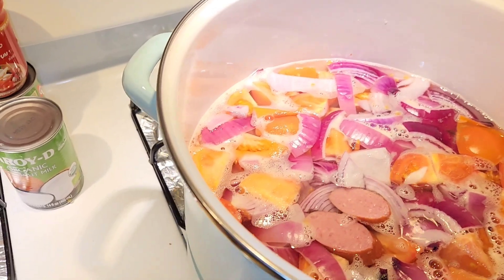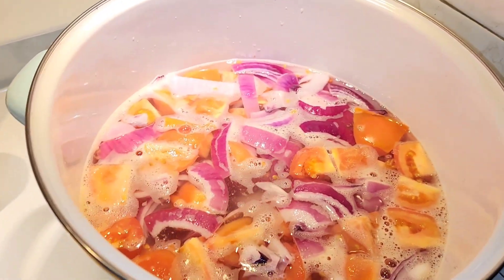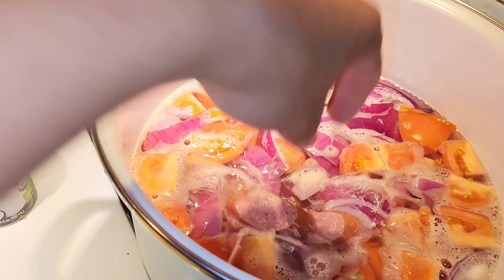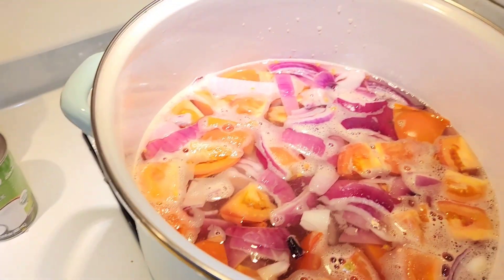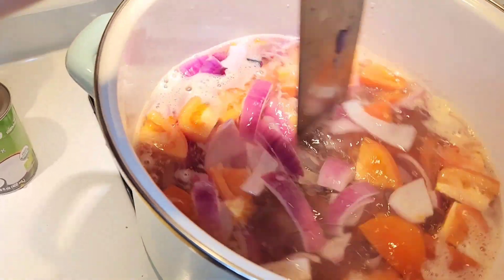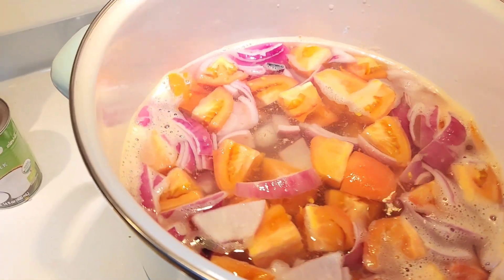This pot is filling up. I still have the Thai curry paste and the coconut milk to put in, so I only fill this pot about half full of water. If you're lazy and you don't want to use a spatula, just take your butcher knife and stir it. Have fun and be careful.